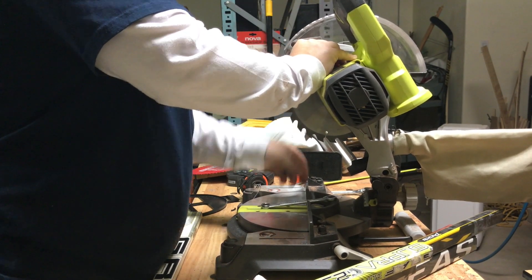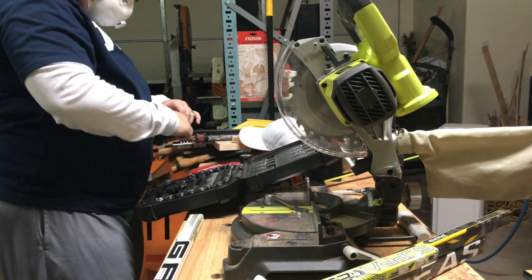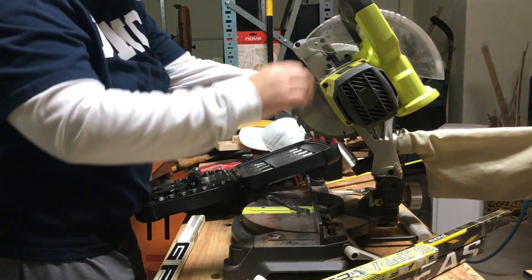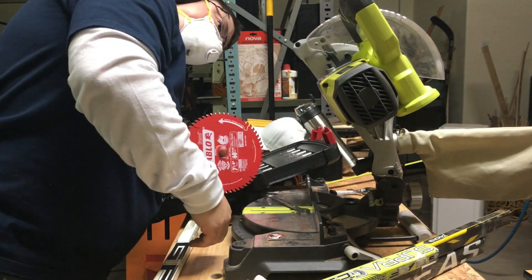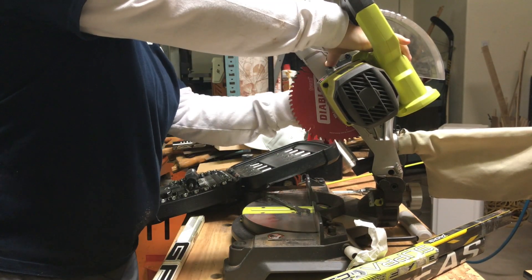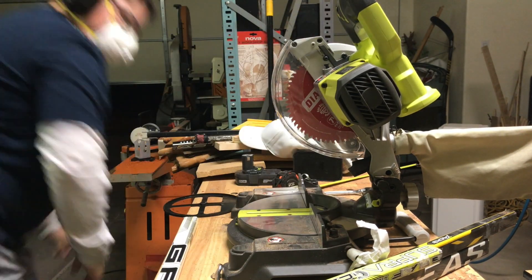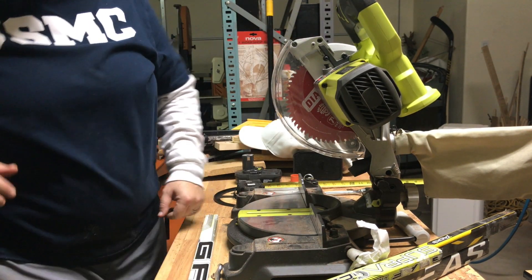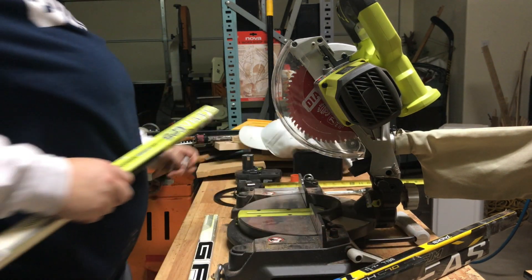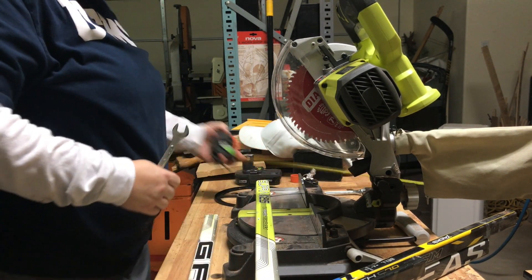Like I said before, I decided to go with a — it was actually a thinner blade — the Diablo finishing blade. It had way more teeth than the other multipurpose cross-cut. Once that was changed out, I went ahead and went back to what we were doing.